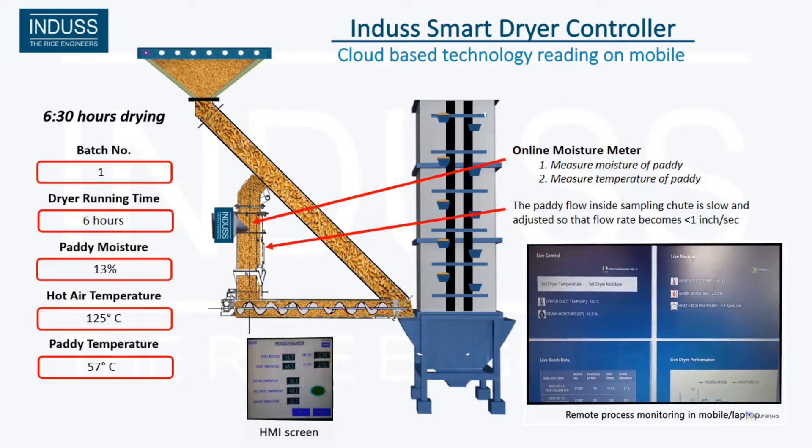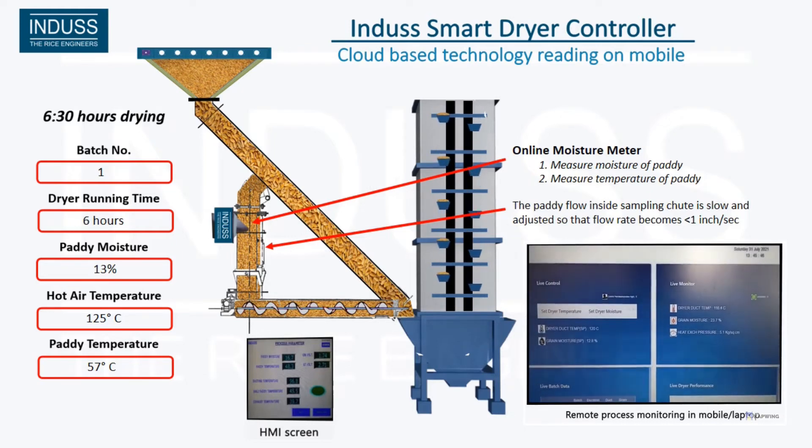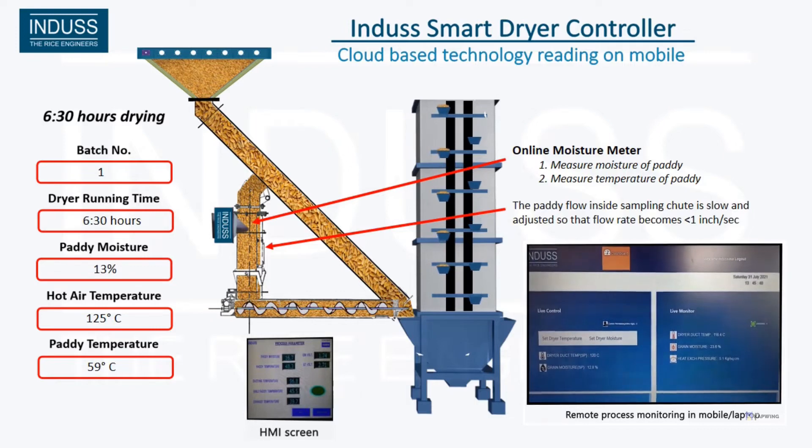Remote Data Access: through the remote server at Indus, the data can be accessed from anywhere, including from mobile devices.